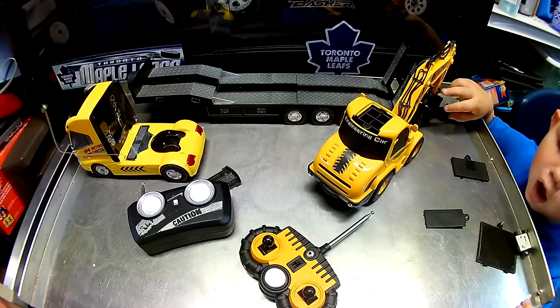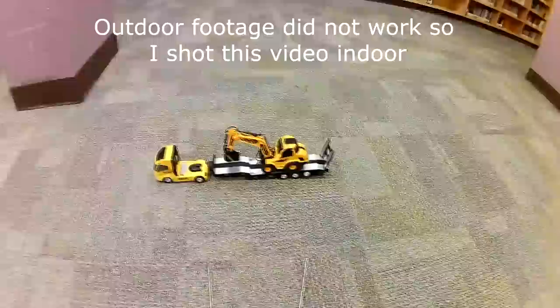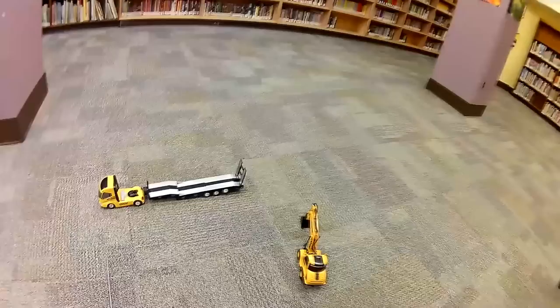We'll get this all up and running. What do you say we put this all together and take it outside and go move some dirt around? Hang tight, guys. Hey, Mike here — just doing the driving demo of the truck and construction set. The excavator remote is this one, and the tractor remote is this one. Let's show the tractor first.